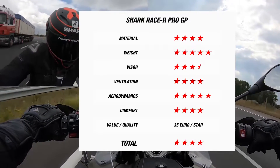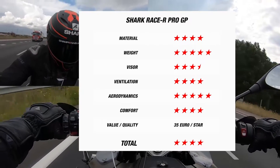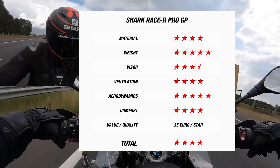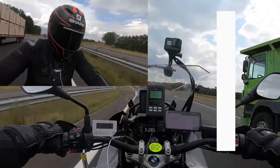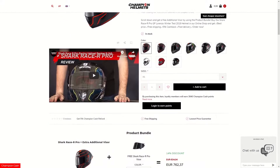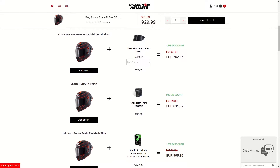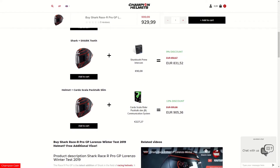So it's not the cheapest racing helmet you can find, but it is also certainly not the most expensive. Knowing this, we give the RaceR Pro GP a total rating of 4 stars out of 5. If you want to purchase the Shark RaceR Pro GP, you can find it on our website at ChampionHelmets.com, where you can view the product bundles we have available, and where you get the lowest price guaranteed.